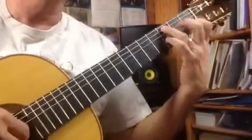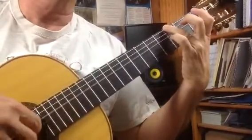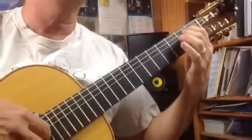So, I'm going to hold that C down. One, two, three, four, five, and six, and one, two, three, four, and fives.